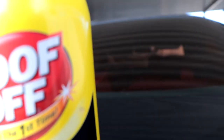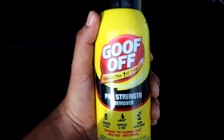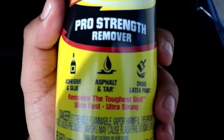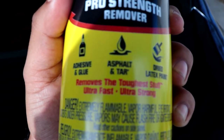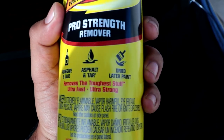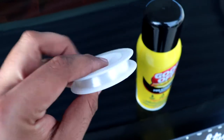What you guys are gonna want to use is Goof Off Pro Strength Remover. It removes adhesive and glue, asphalt and tar — all that stuff. It says it removes the toughest stuff, ultra fast, ultra strong. So this is what you guys are gonna want. You're also gonna want some fishing wire.